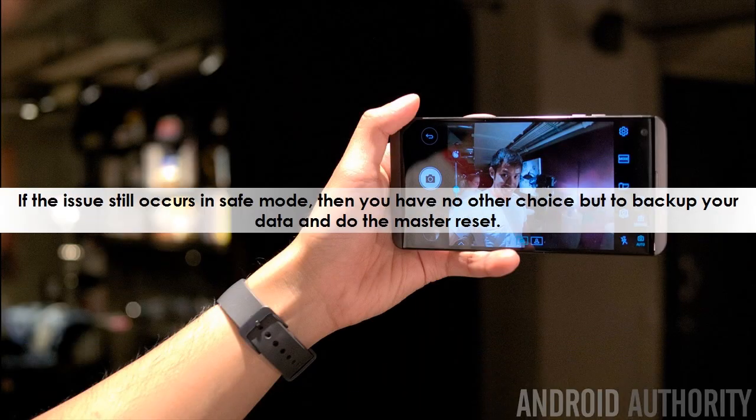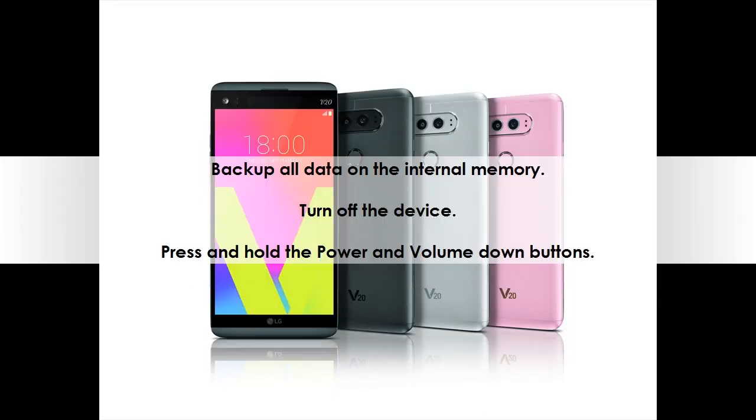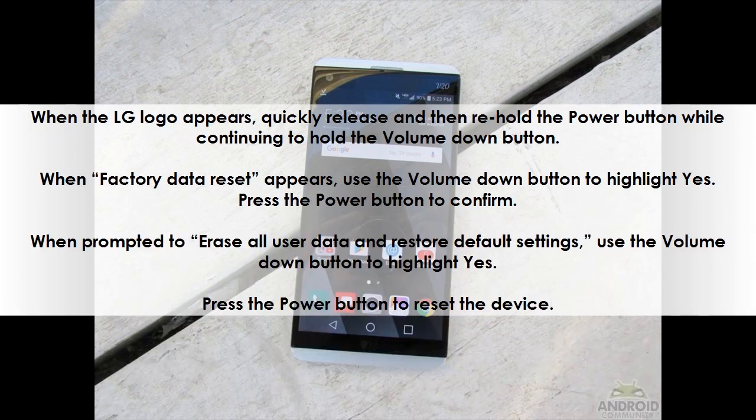If the issue still occurs in safe mode, then you have no other choice but to back up your data and do the master reset. Back up all data on the internal memory. Turn off the device. Press and hold the power and volume down buttons. When the LG logo appears, quickly release and then re-hold the power button while continuing to hold the volume down button. When factory data reset appears, use the volume down button to highlight yes. Press the power button to confirm. When prompted to erase all user data and restore default settings, use the volume down button to highlight yes. Press the power button to reset the device.